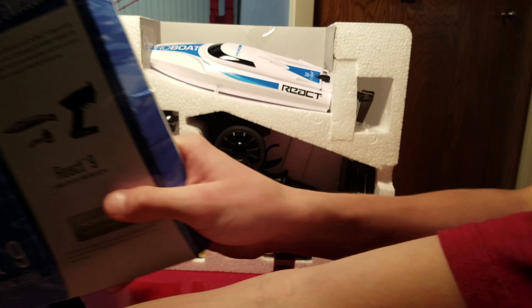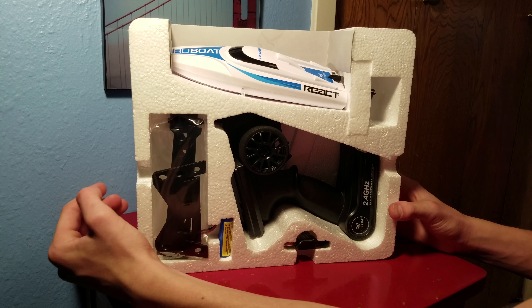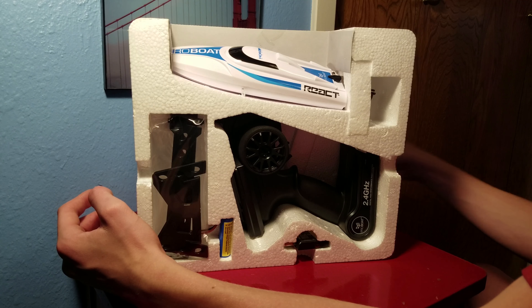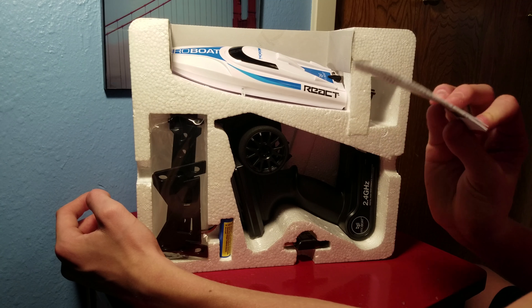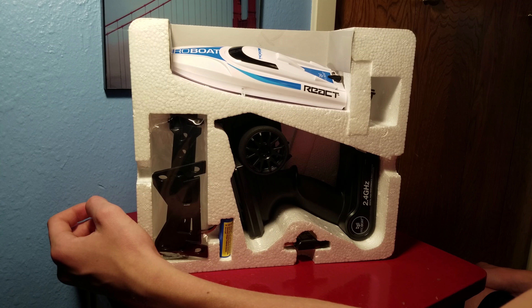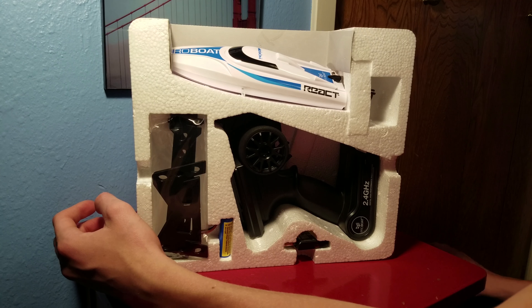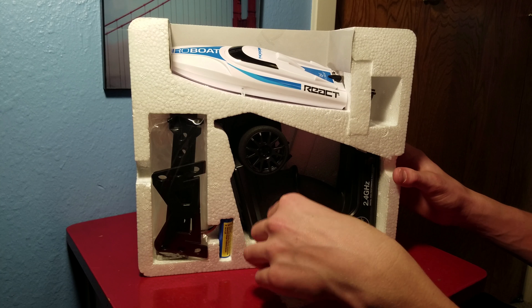Alright, just some instructions and a warranty card. So this is what you get right out of the box — you've got your manual and probably some sort of warning sheet. I got this for about $70 with free shipping off eBay, and I've looked at other stores — that's about what they run for right now. Let's just see how good it is.